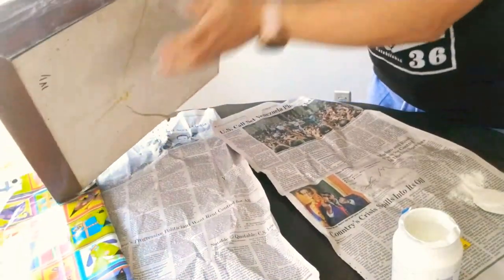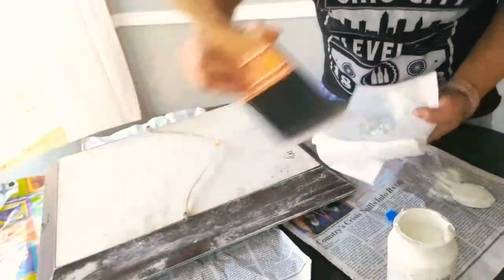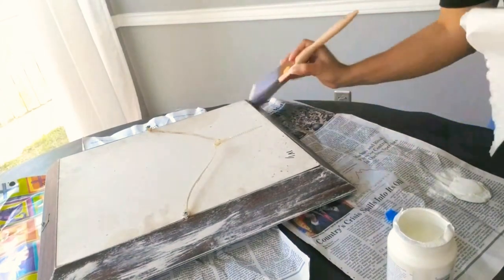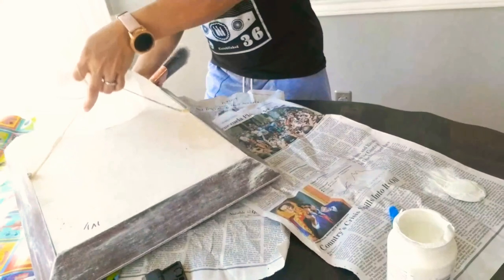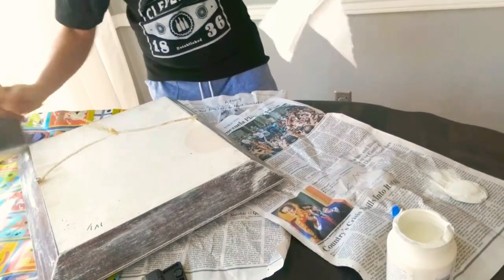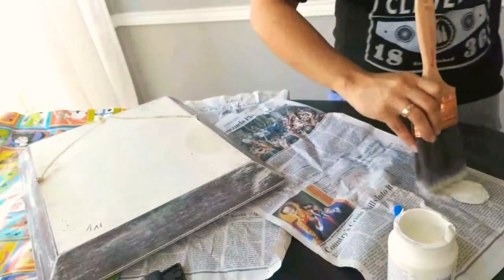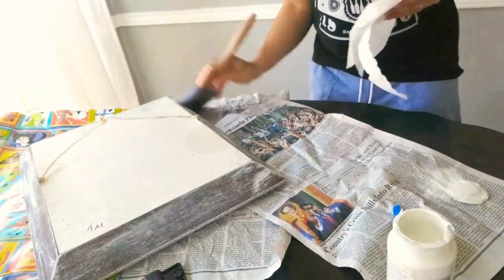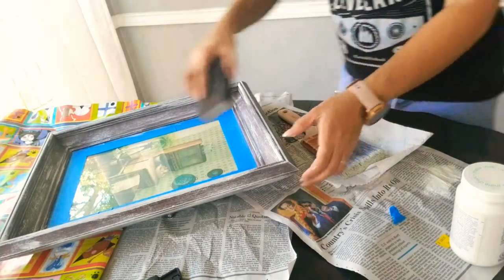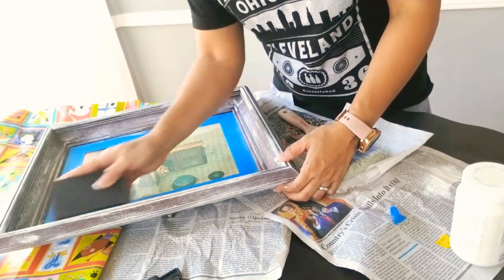Once I am somewhat satisfied with the front portion, I am simply turning it around because it's a lot easier to do it this way. Again, I am only tapping a little bit of that chalk paint, tapping it on the napkin or rag, and doing that flicking motion on the frame. The key part to this technique is to simply not saturate your paintbrush — go little by little with flicking motions, tapping it and adding layers. Once I am satisfied and that dries a bit, I grab a sand block and simply sand off the areas where I feel like I might have gone a little overboard.